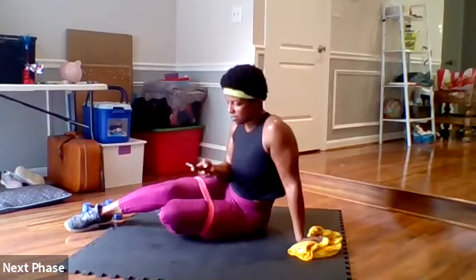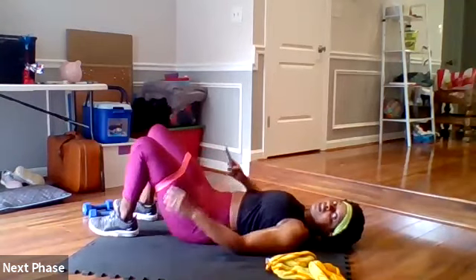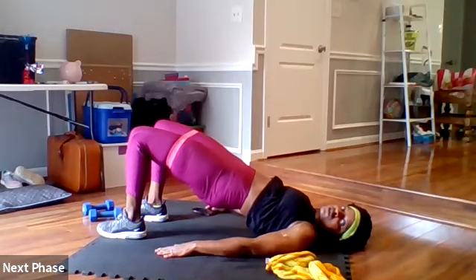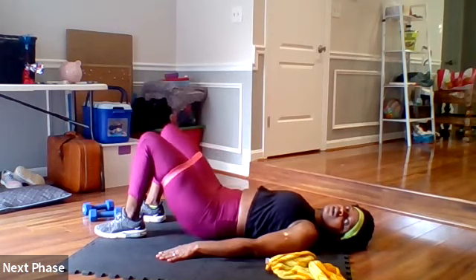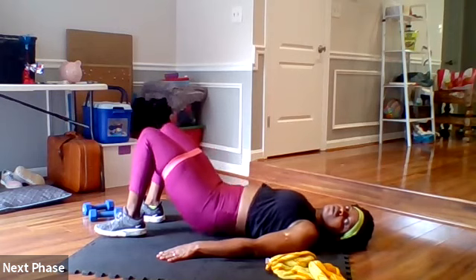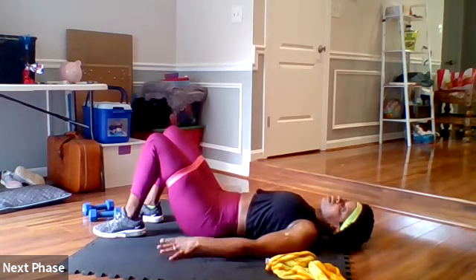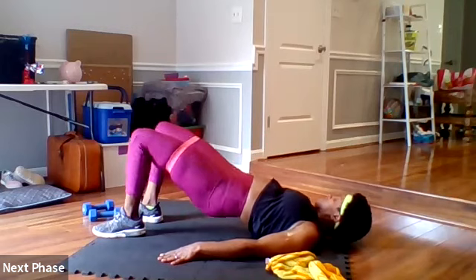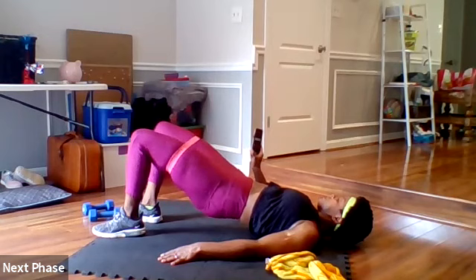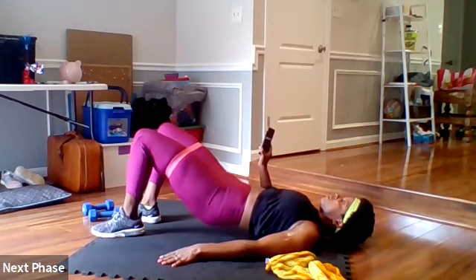We're gonna turn it over for our glute bridge thrust with abduction. Remember, back to the top, you open your legs or your thighs. Ready, set, go — up, squeezing your glutes, open. Touch but don't rest, then come back up, open. Halfway — your hips are reaching for the ceiling. You stay at the top, open your thighs, then bring it back down. Ten seconds. Four, three, two, done.